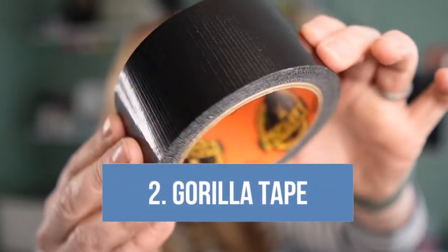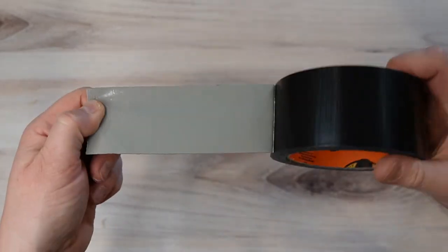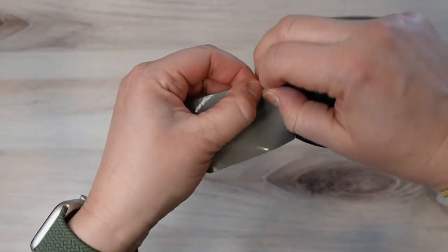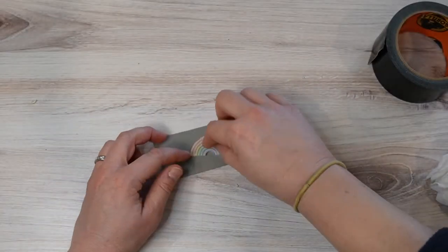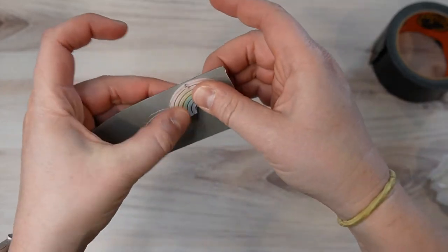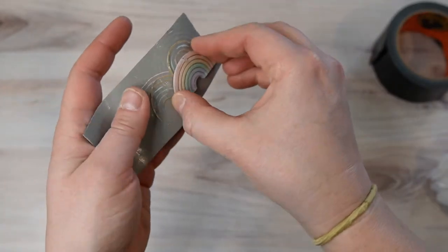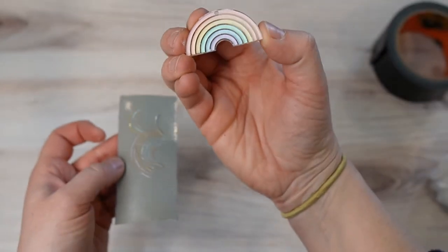The second item is also useful in removing masking but for different applications, and that is Gorilla Tape. Gorilla Tape is similar to duct tape but a little bit less sticky. You'll want to use it with anything more delicate, like an acrylic that you'd be worried about scratching with your plastic razor. It doesn't perfectly remove every time, but it does a pretty darn good job and definitely saves you time instead of picking at all those little tiny pieces of acrylic masking.